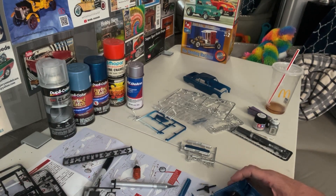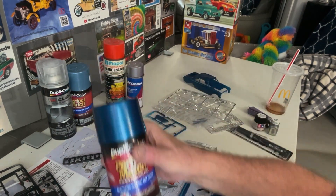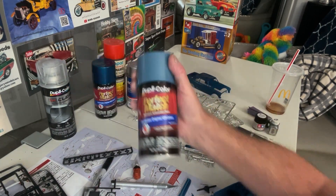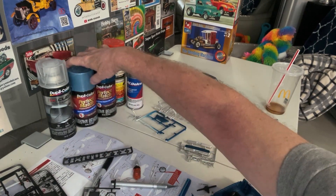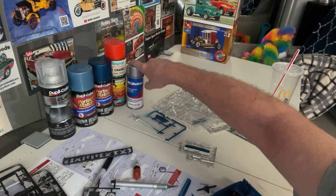I got high from the fumes. I went and bought new paints because my old paint was like 15-20 years old and it was crap. It was the same color as this but I went ahead and bought another can and it sprayed really well. I bought the light blue metallic for the interior. I got some 1k clear, some Mopar engine orange and silver on hand.